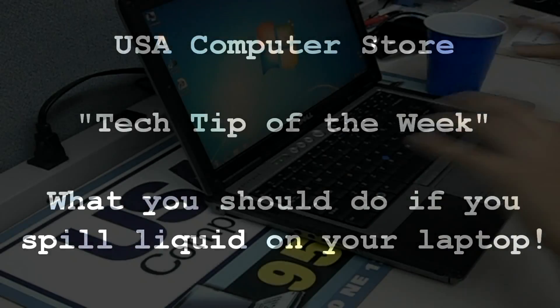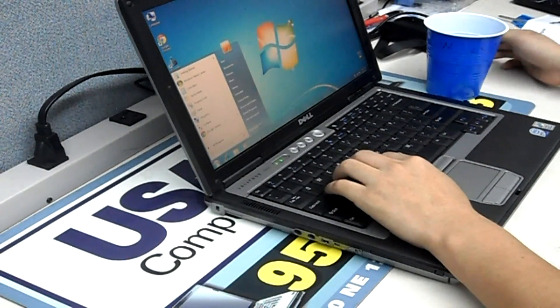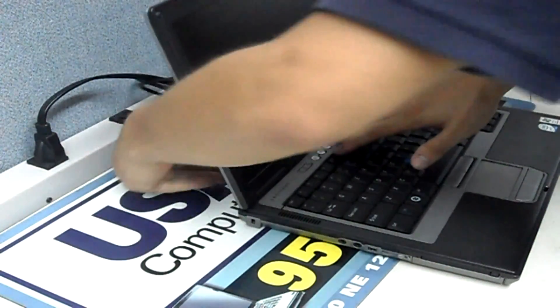USA Computer Store: what should you do if you spill liquid on your laptop? Whoops, got a spill there. Better unplug it. Let's go ahead and remove that cord.